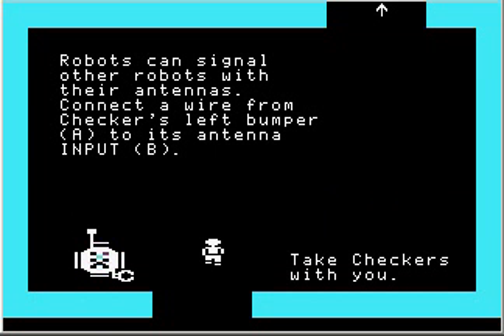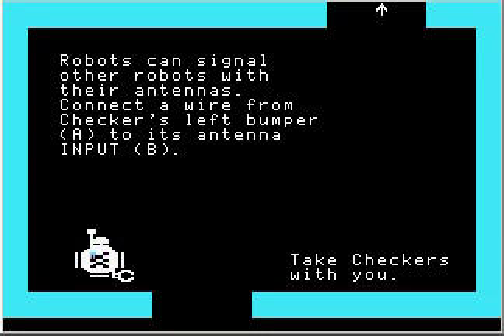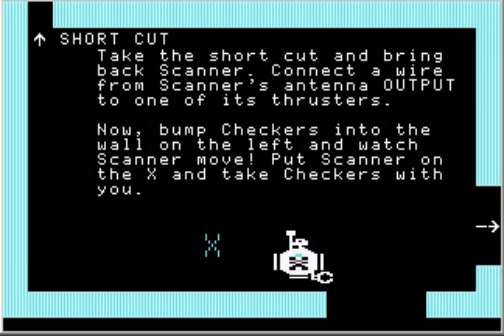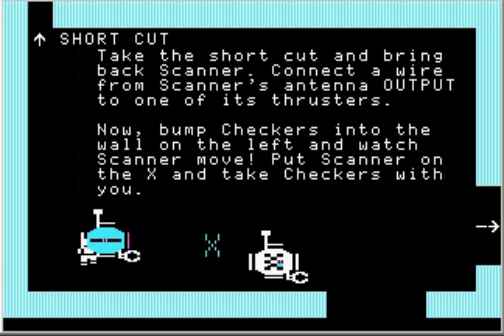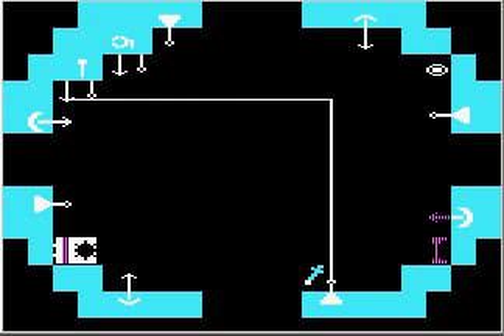Robots can signal other robots with their antennas. Connect a wire from checkers' left bumper A to its antenna input B. What will happen now is whenever checkers' left side is up against a wall, his antenna will start beeping. Here's scanner, who is still patiently waiting for us. Connect a wire from scanner's antenna output to one of its thrusters — I'll connect it to the bottom thruster.